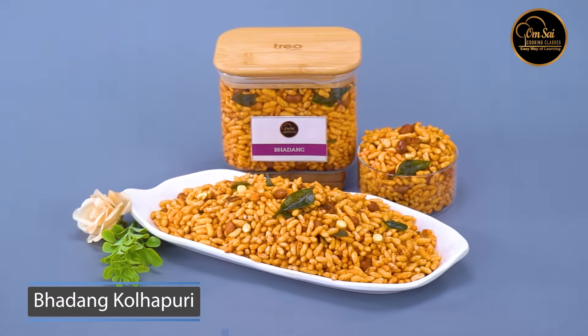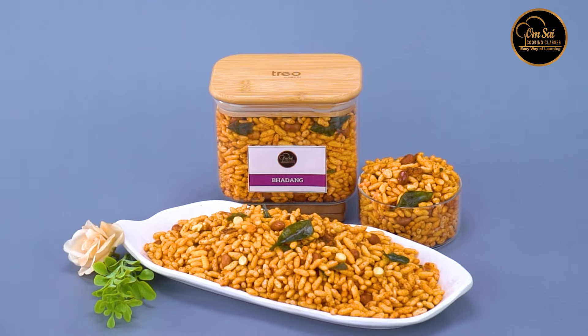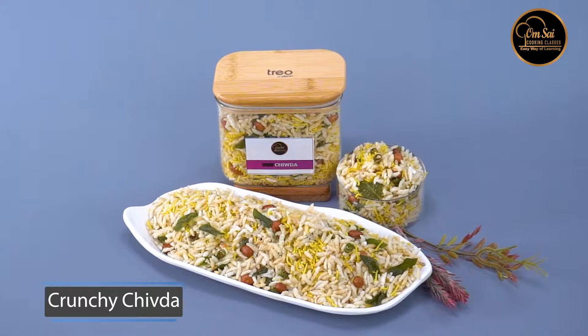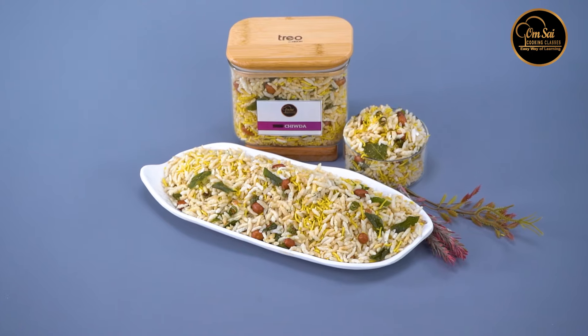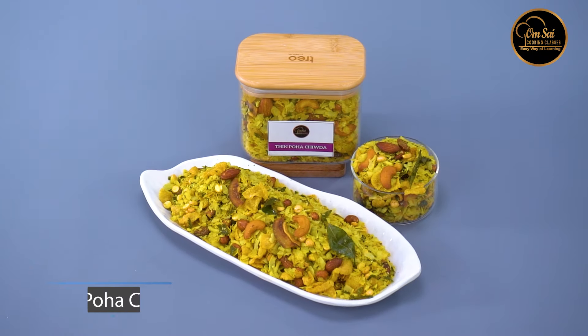We have created Kolhapur's Famous Bhadhan. When you make chudas, you have to focus on the masala, the balance, the crunchiness — all of these things you will find in this class. This is a crunchy chuda, which you can call a diet chuda.